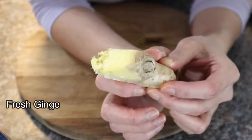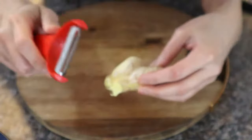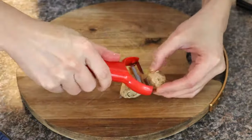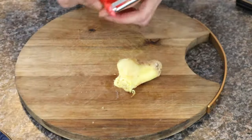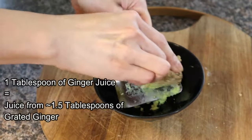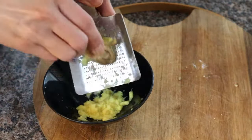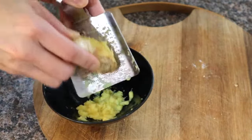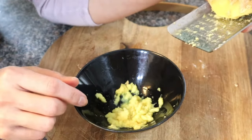We need a piece of ginger like this. You want to peel the skin off — you can use a potato peeler. We need about 1 tablespoon of ginger juice. This is really the hardest part of making this candy: grating the ginger. But the good thing is you don't need a lot — this is all the ginger I'm going to grate.